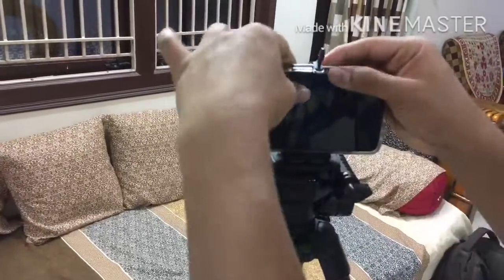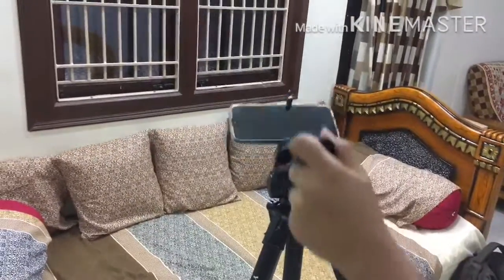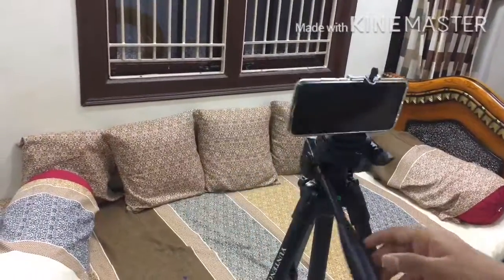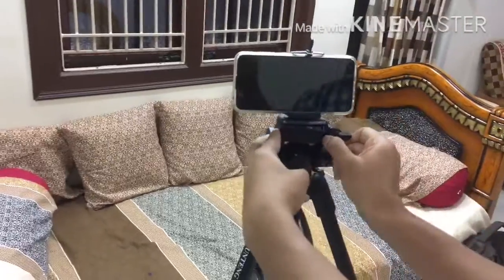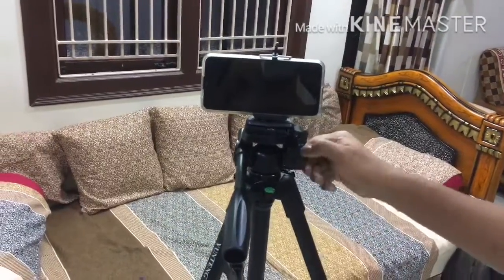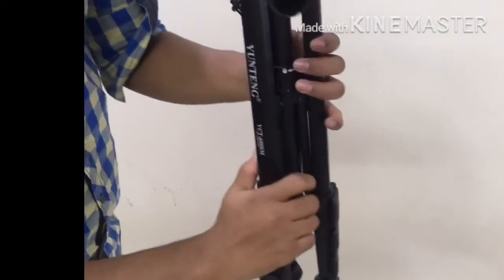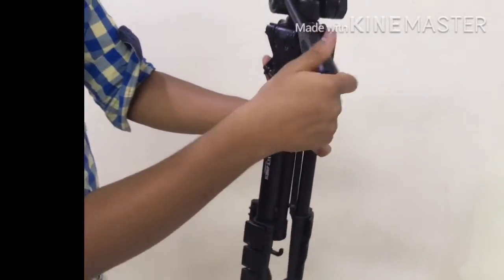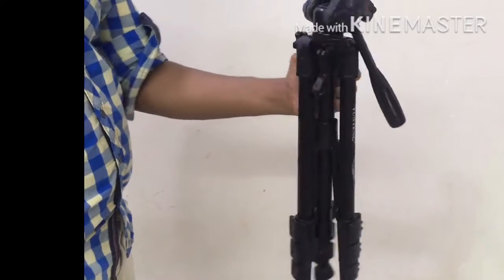Once again, let us see all the features of the tripod. It feels like a premium tripod — it does not look like a cheaper tripod at any angle. The mobile phone fits perfectly to the tripod so there is no fear of the mobile phone falling down. As you saw, the tripod functions work pretty smooth. This tripod comes with excellent features and build quality at a lower price, so I will recommend you to buy it. Thank you for watching this video guys, please subscribe to this channel.